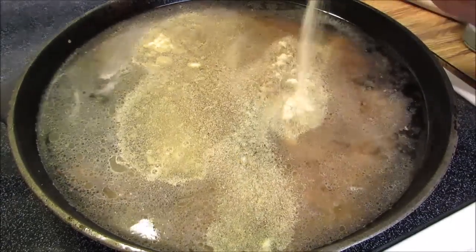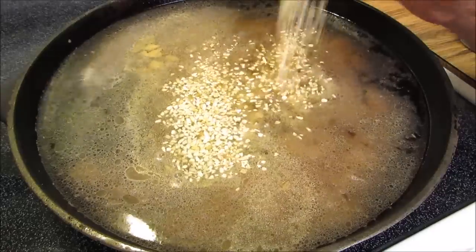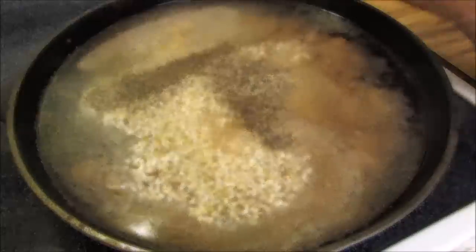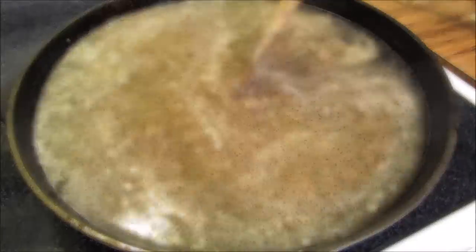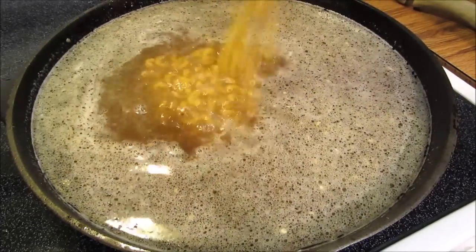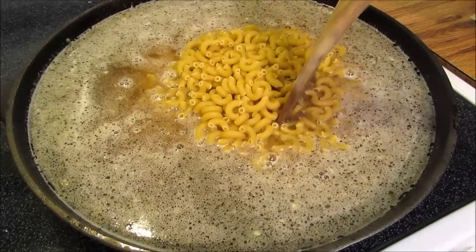Now add granulated garlic, dehydrated minced onion, and black pepper. Give it a good mix and bring it up to a boil. Now add one pound of elbow macaroni, give it a good stir, and bring it back up to a boil.